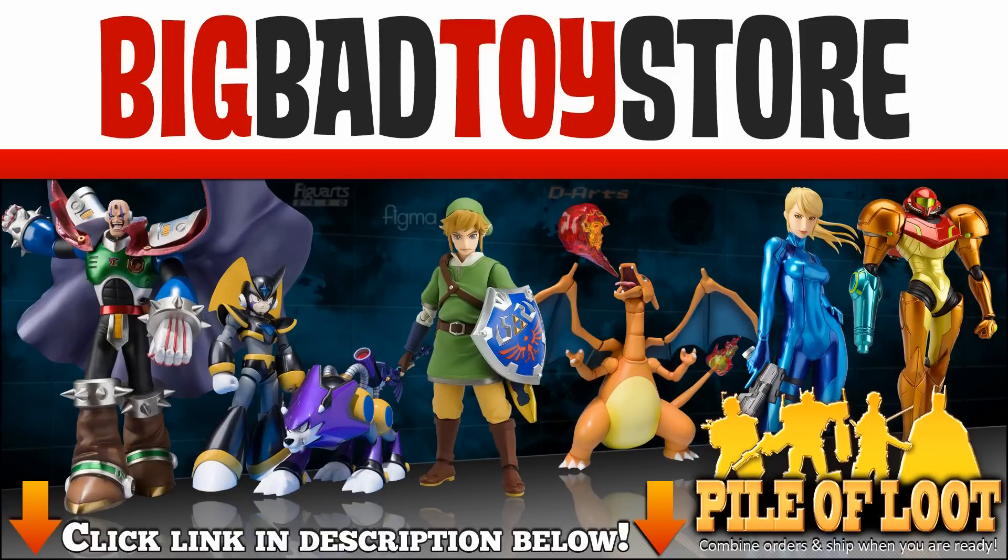Special thanks to Big Bad Toy Store for making today's review possible. There's a wide selection of action figures, statues, and much more at BigBadToyStore.com. Just click on the link in this video's description.